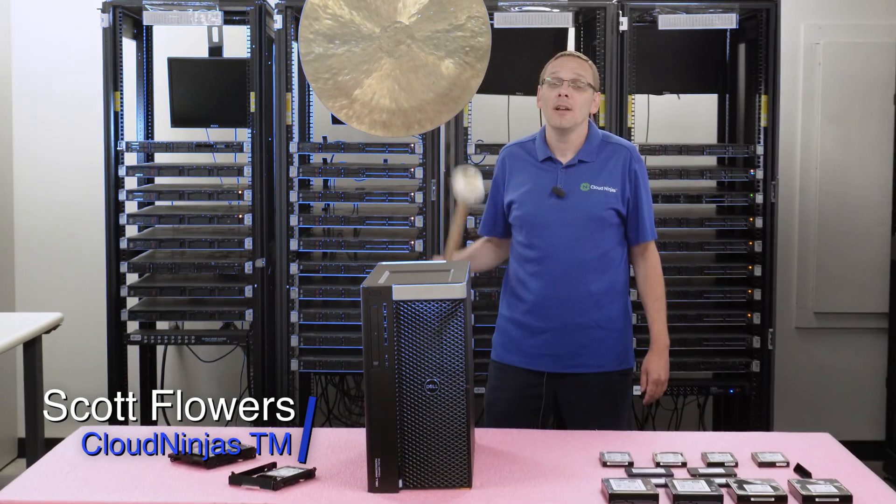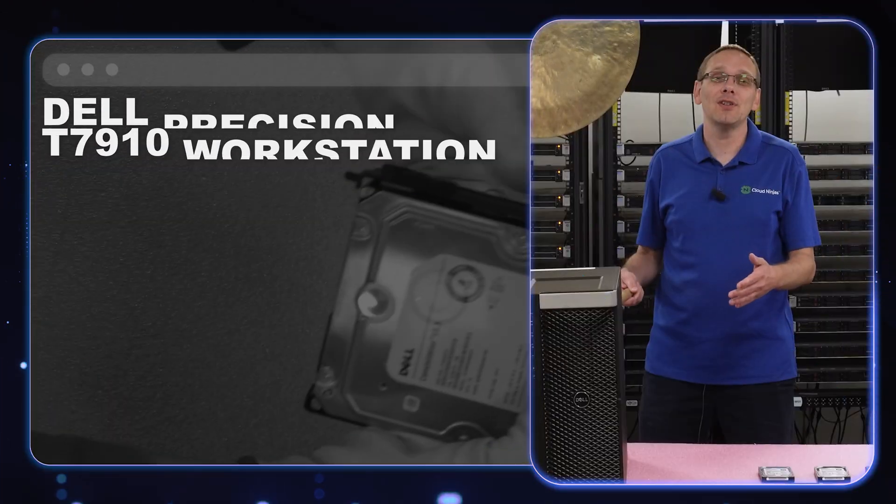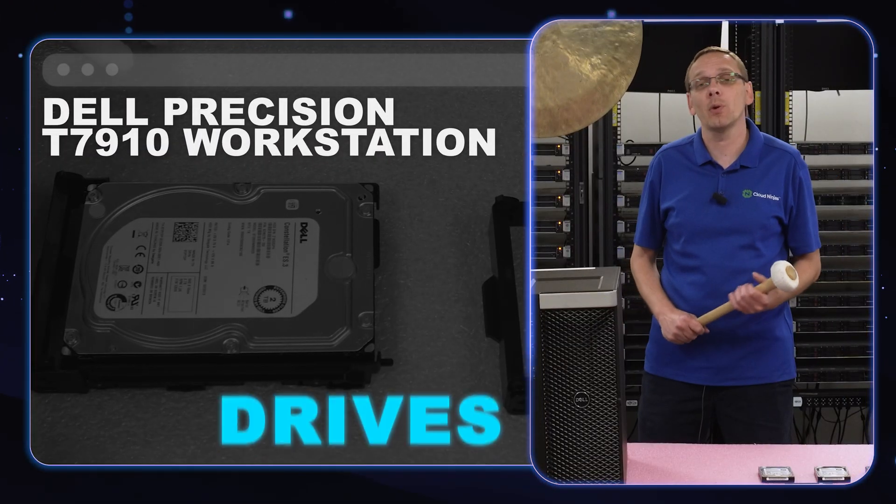Hi, I'm Scott Flowers with Cloud Ninjas. Today we're here to talk about the Dell Precision T7910, and specifically we're going to focus on drives.